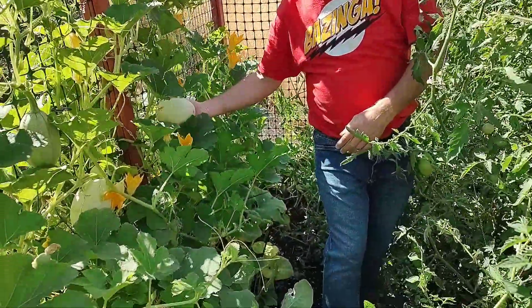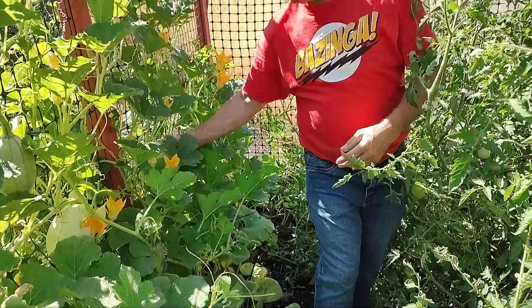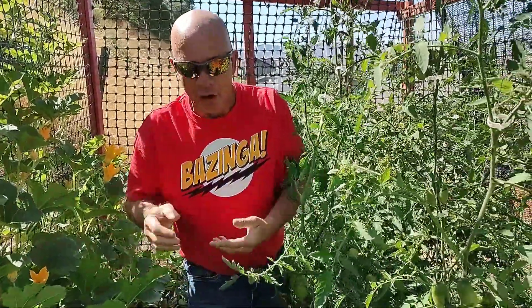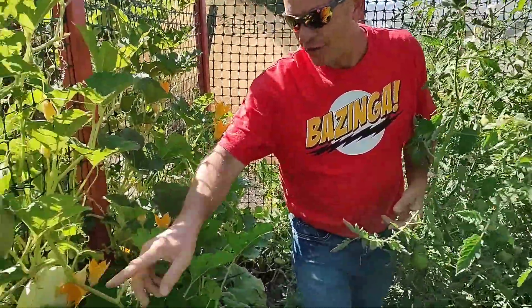I've got squash growing over here. I broke it off, so that one's probably not going to grow now. Maybe it will. I'm going to support it, and hopefully it'll be okay. But we've got a lot of squash — I won't move it.